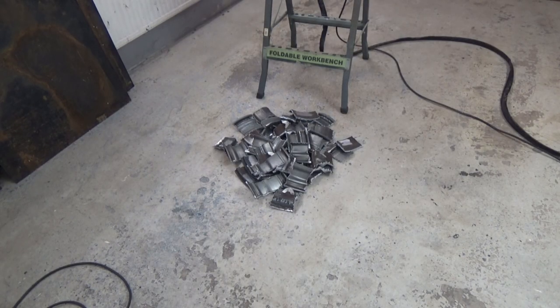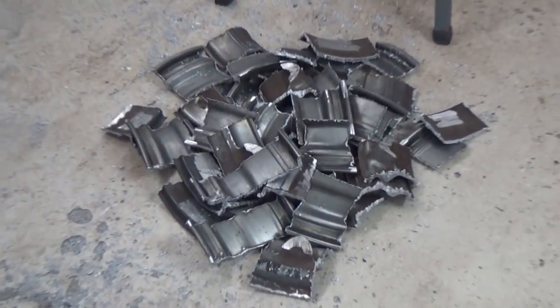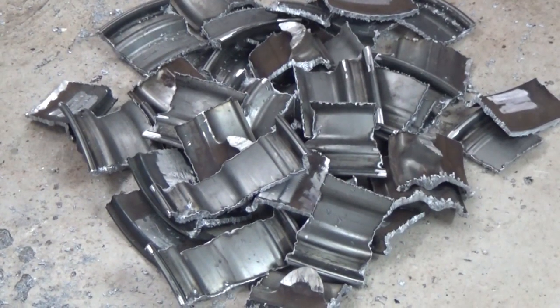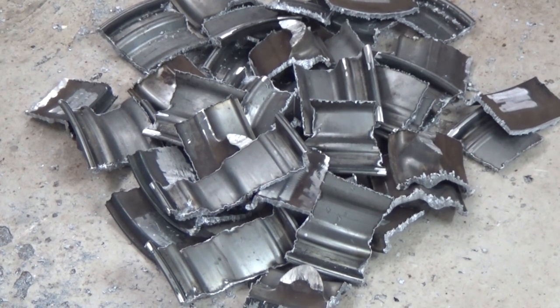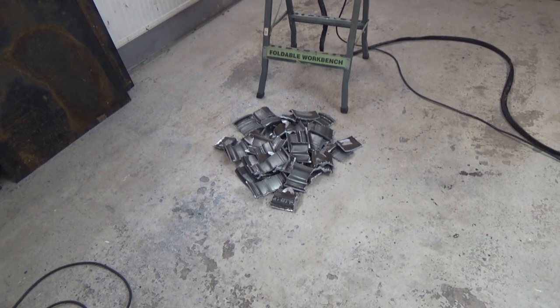And here you got all the bits and pieces that are left from these two aluminium rims. Well, that's all for now. Thank you for watching, see you soon, bye bye.